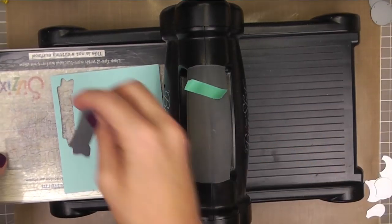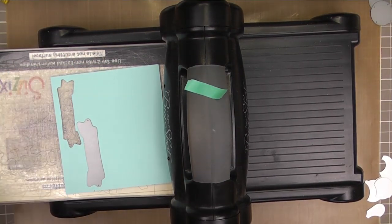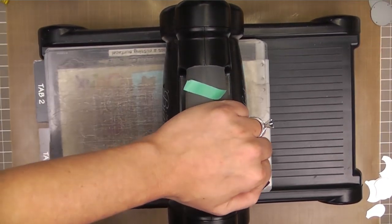For the sentiment, I'm going to be heat embossing it on a banner. I'm using our Basic Banners die, and I'm cutting it out of our Lake House cardstock. I'm just going to go ahead and get all my die-cutting out of the way so I can move on to the next phase of the card.